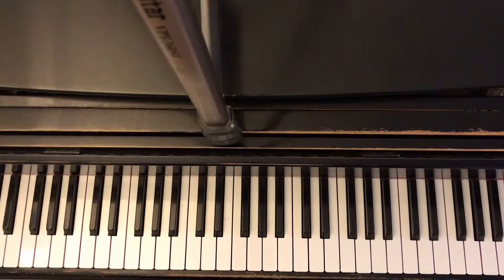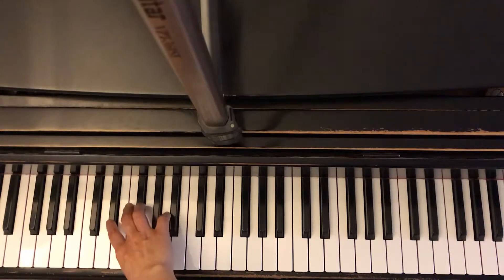E flat major arpeggio. Right hand starts on the second finger. 1, 2, 3.